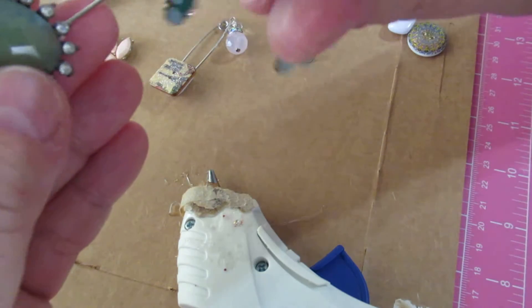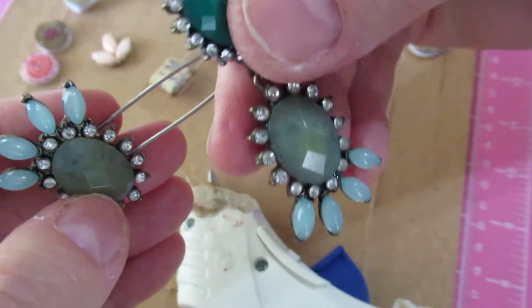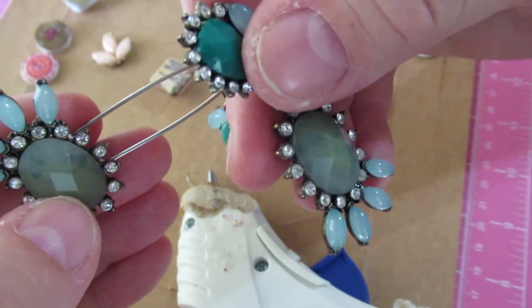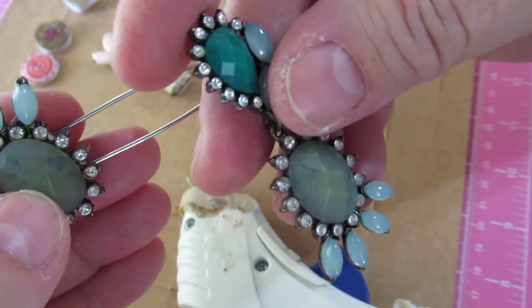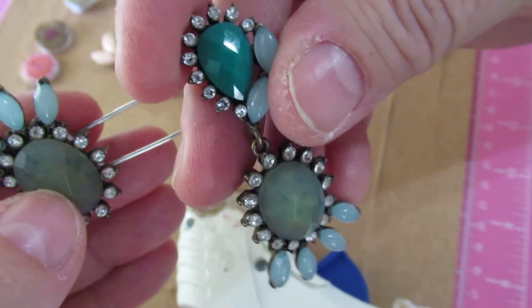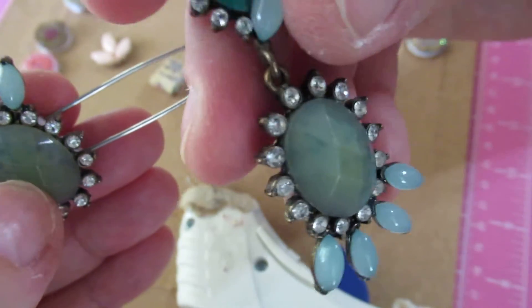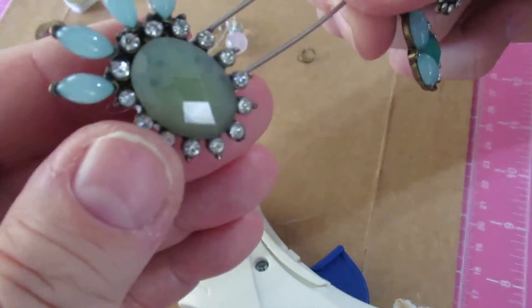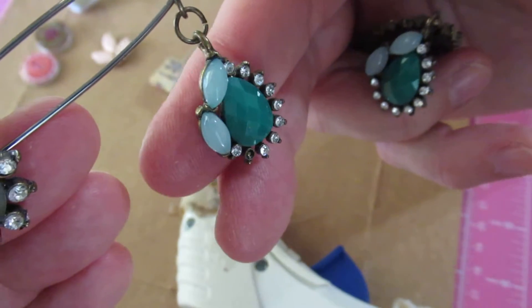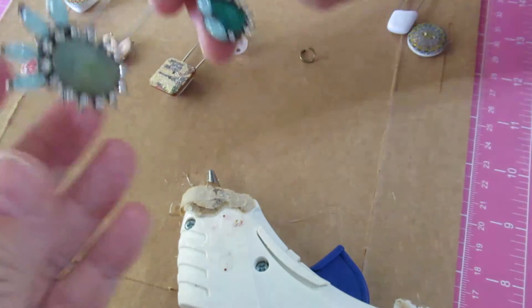I took this earring and cut off the ear wire. I'm a little frazzled today — I just tried two more times to get that other video done and it doesn't want to be made, so I'm taking a break. Anyway, I took this earring apart, cut off the loop on the top piece, glued it upside down, then took the other half and made a dangle out of it as its own little set. You could do that with anything.